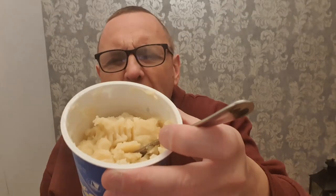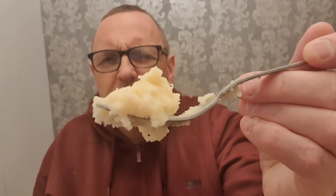It doesn't smell nice, by the way. But it could be a wonderful discovery — these are new. I think the picture's gone up already of all the different flavours, but they're new at £1.50 a pop. Sausage and gravy flavoured instant mash. Oh, what's that?